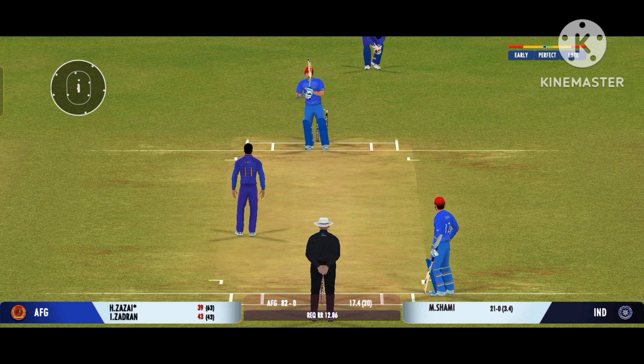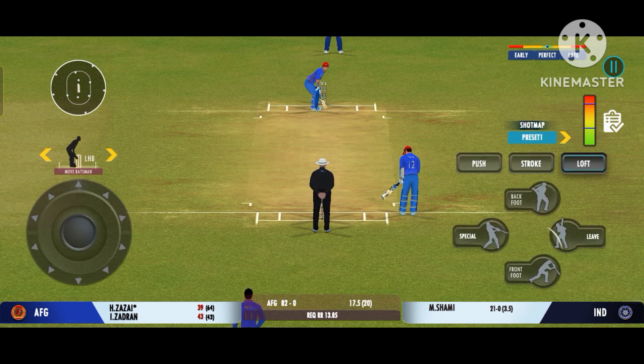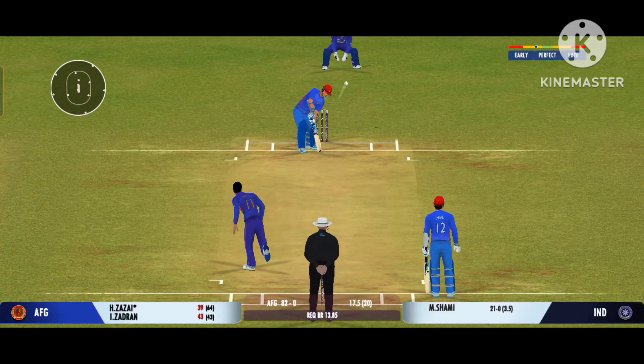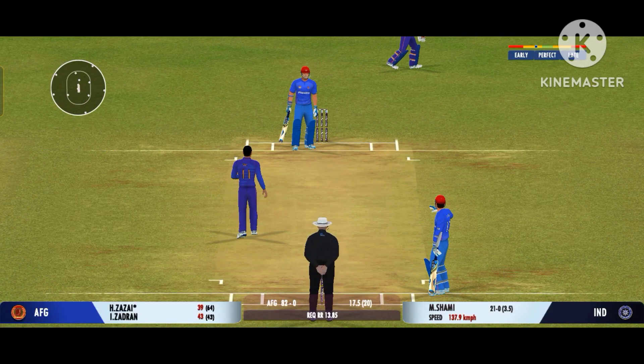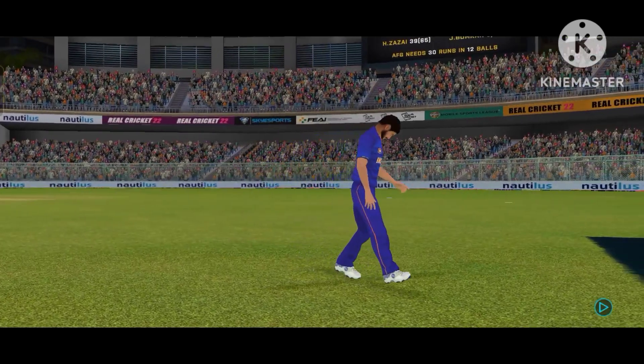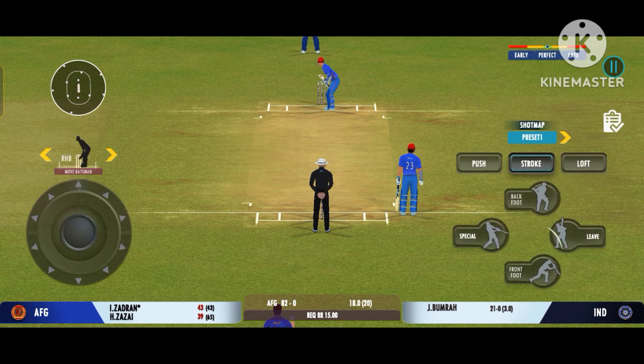That's a beauty, the batsman had to play at that one. That was a moral victory for the bowler. Beauty from the bowler, zips past the edge. The batsman should watch the ball closely and get in line of the ball.